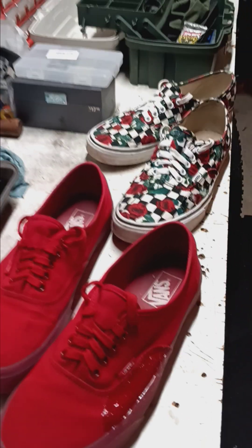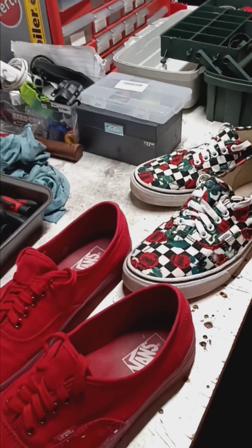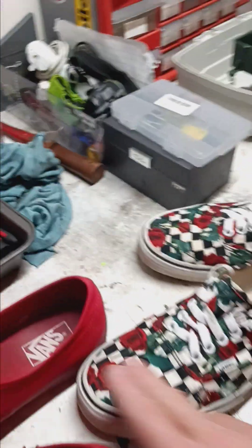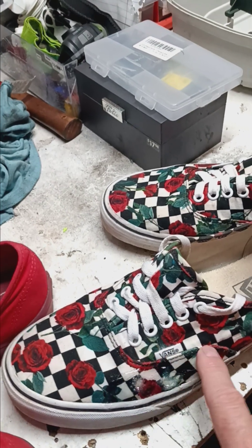Vision Streetwear shoes look almost like Sketchers when they first came out — they look like basketball shoes, really. They're all leather, and sometimes the stitching is protected too.